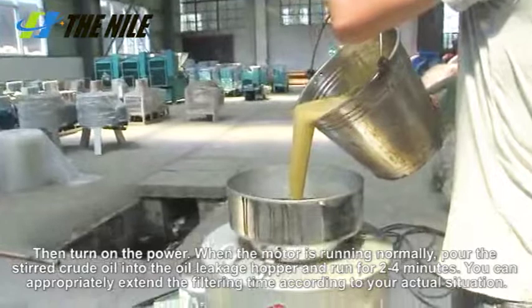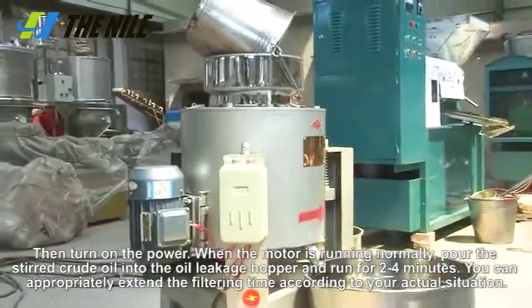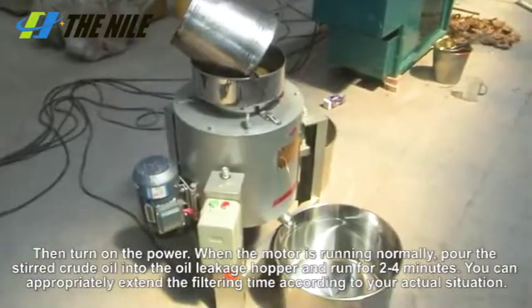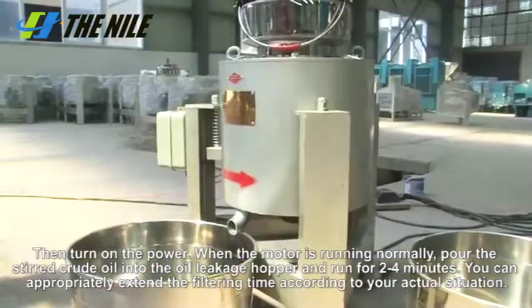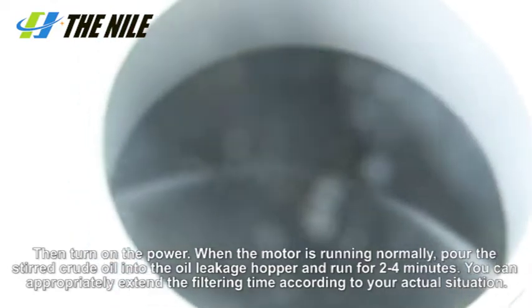When the motor is running normally, pour the stirred crude oil into the oil leakage hopper and run for 2 to 4 minutes. You can appropriately extend the filtering time according to your actual situation.